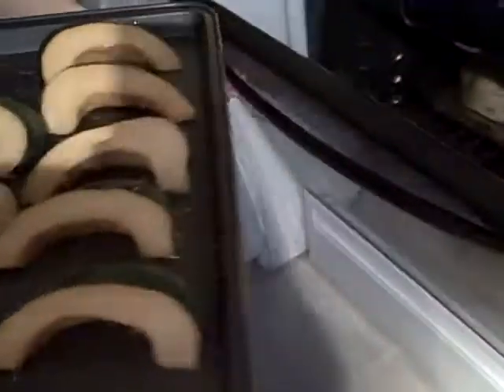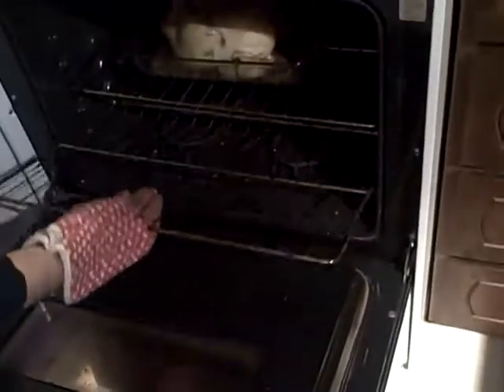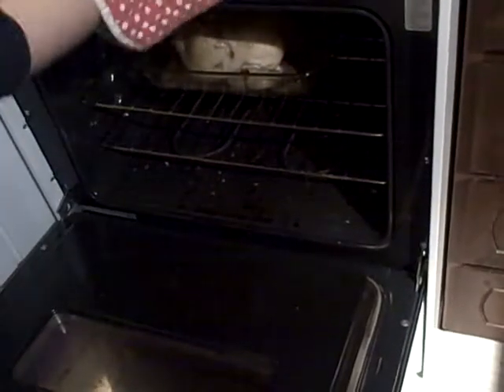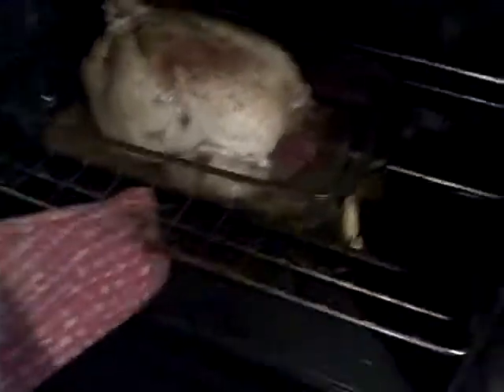We're going to lower the rack down so we can roast in the same oven with our chicken — it's looking pretty good and almost done. So you're going to let the squash go for probably 45 minutes to an hour at 350 degrees.